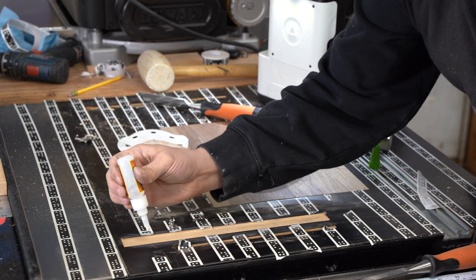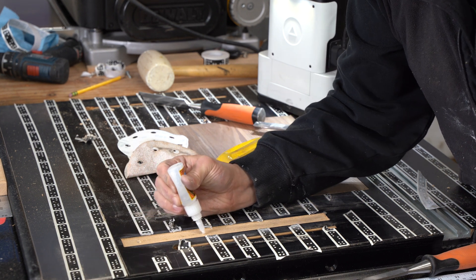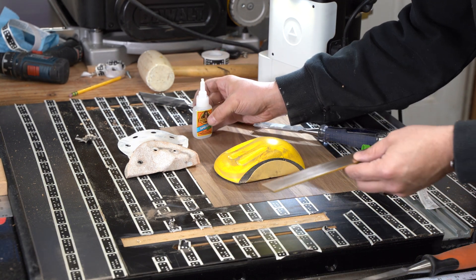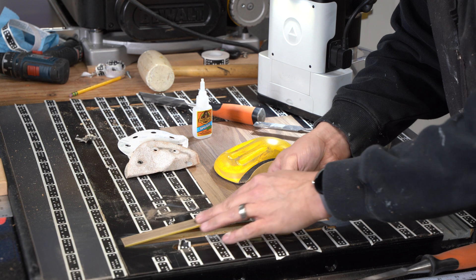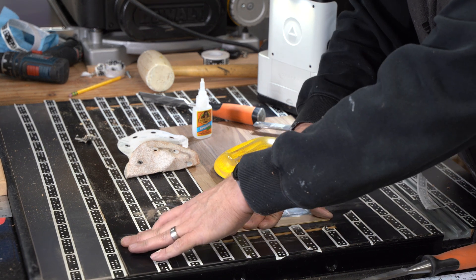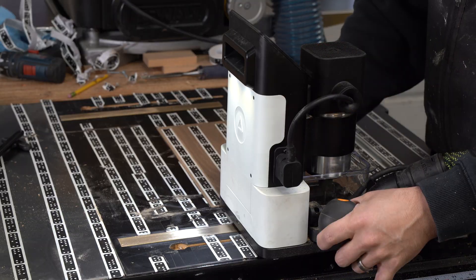A lot of people might use epoxy to secure an inlay, but I just decided to use some super glue — it seemed to work just fine. We'll see over time if it doesn't and I'll report back. I already had such a tight fit with the brass that I wasn't worried about it popping up, and so far it's really held it down well.